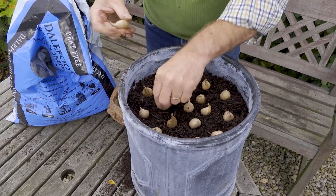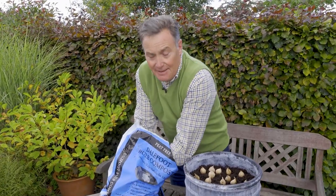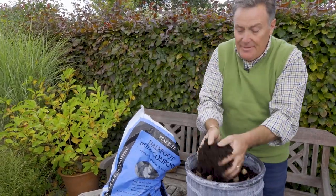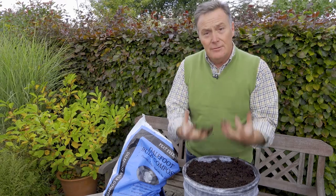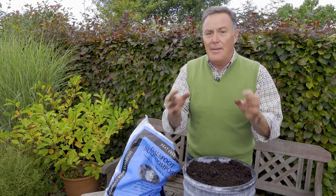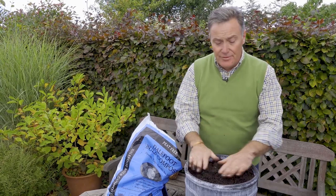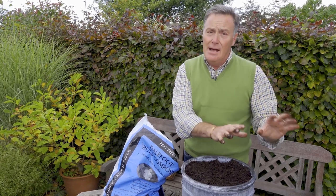Then finally one more layer of compost to cover them over. So in there we've got tulips, daffodils, and irises. They will flower in order: the irises will flower first, reaching about six inches in March; then the Winston Churchill daffodils will come through at ten to twelve inches in April; and then the tulips will flower at about fourteen inches with their lovely mauve flowers. Three months of colour next spring! Give it a water, put it somewhere outside sheltered, and just wait for the bulbs to start growing.